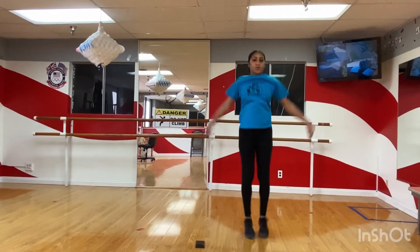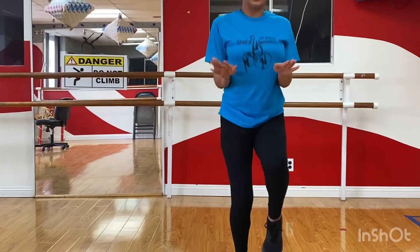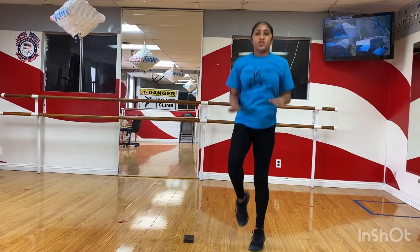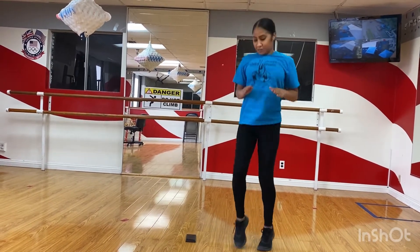We're switching to high knees. So now we're just gonna run. Knees up. So you're gonna try to run in place. See how high you can get your knees. You can even put your hands here and hit your hands with your knees. Just 30 seconds and we're already halfway there. Knees up as high as you can.